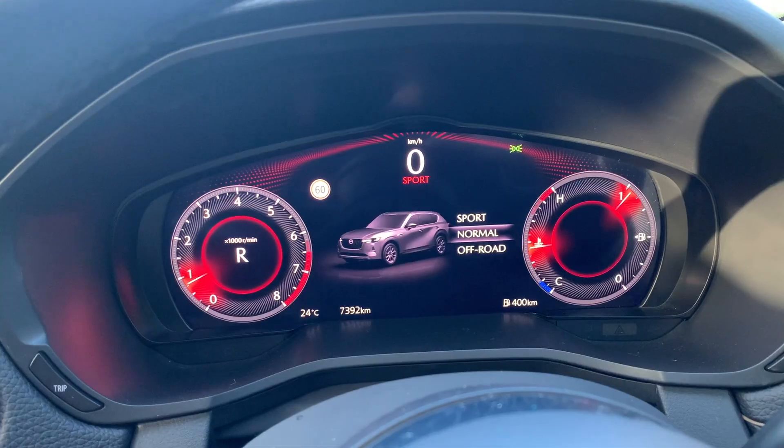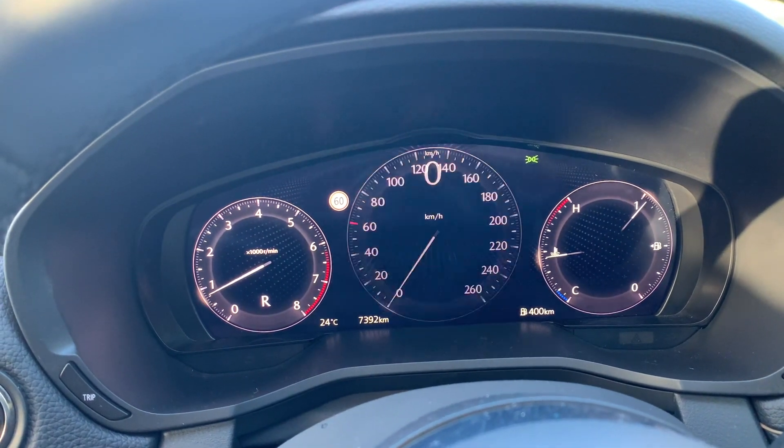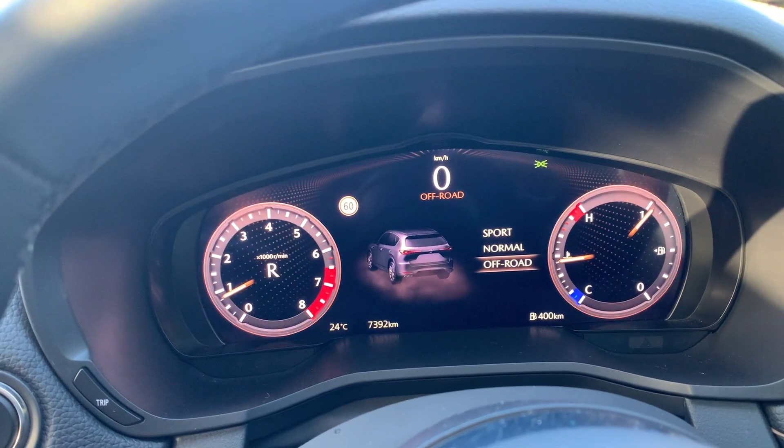Those are just some of the specs. You do have three different drive modes: Sport, Normal, and Off-Road. When you toggle between the modes, you can see that the instrument cluster in the front does change.